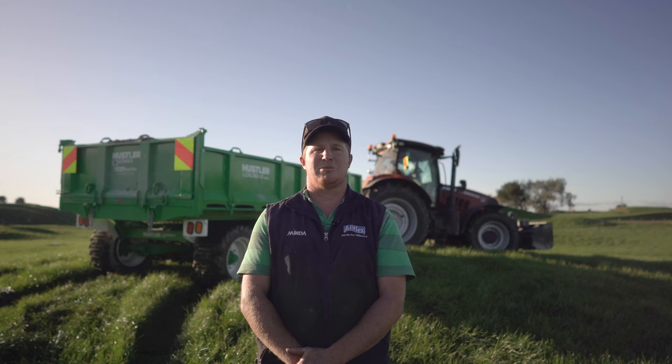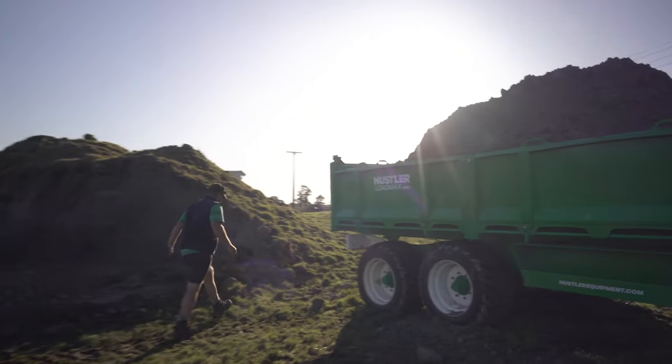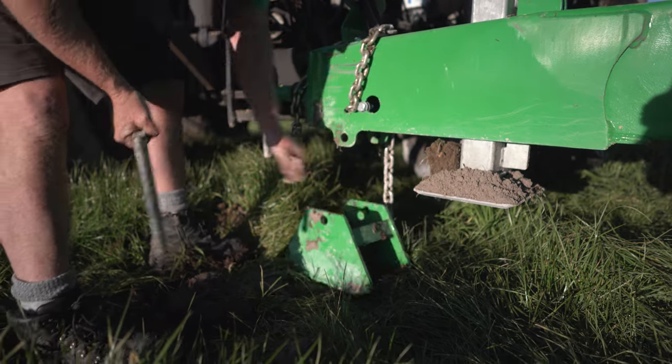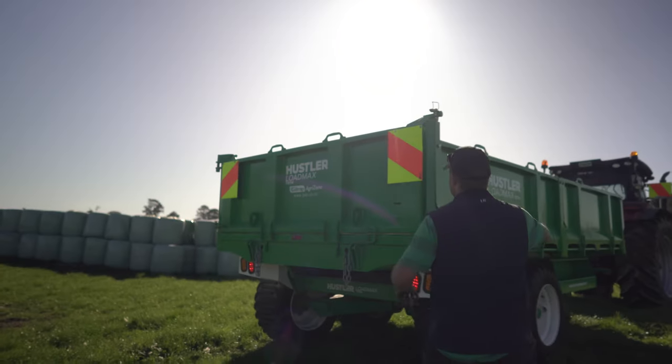We were looking for tipped trailers because we had a few big race jobs on, and looked around and the Hustler trailer fitted our needs, and then being versatile enough for after that, for all our other jobs we do — it ticked our boxes.